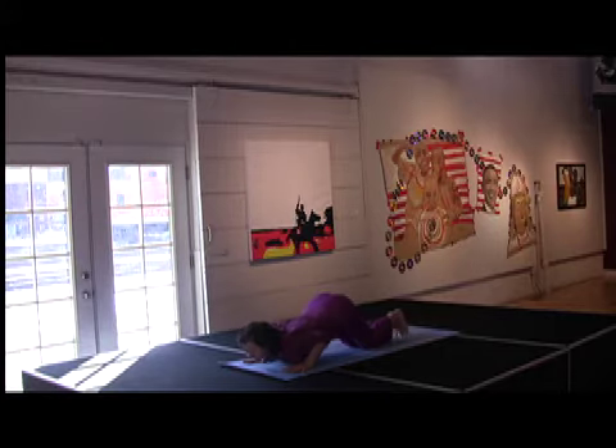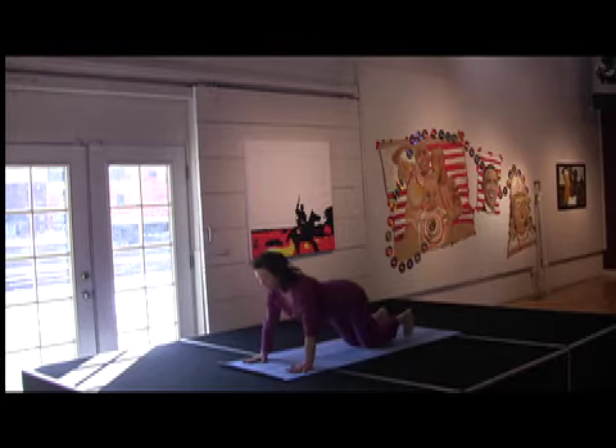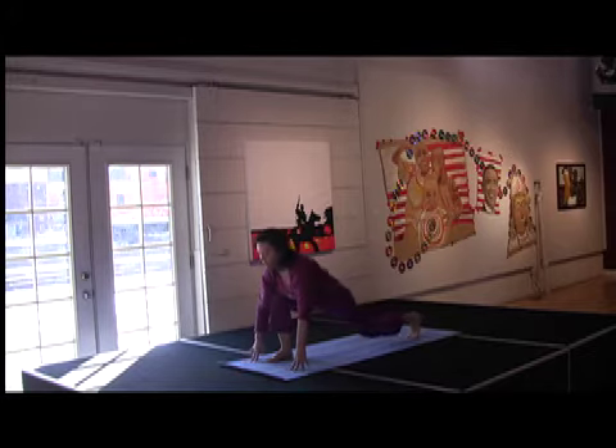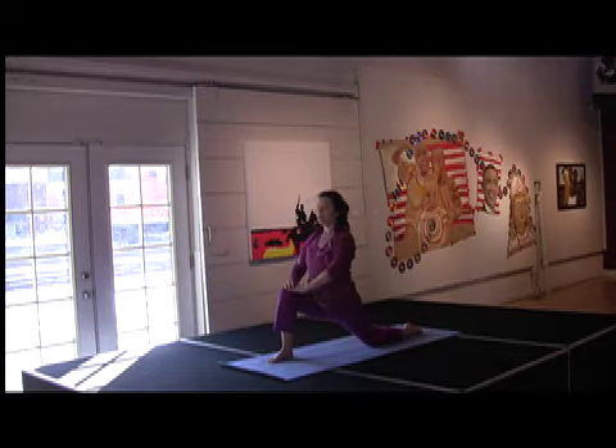Bend your elbows and just let your heart melt. Inhale. Low cobra. Push back into down dog. Exhale, right foot forward. Drop your back knee. Inhale up. Look up. Drop your tailbone.